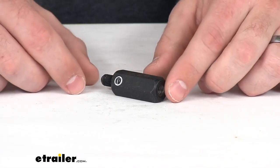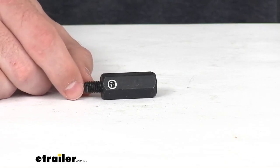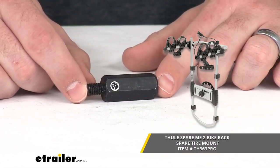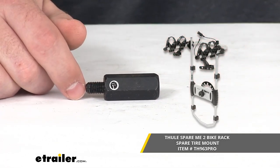Hi there, I'm Michael with eTrailer.com. Today we're going to take a quick look at the Thule replacement short standoff extension. This is going to replace the short standoff extension that came with your Thule Spare Me bike rack. This is an exact replacement from Thule, so you can trust it's going to work with that bike rack.